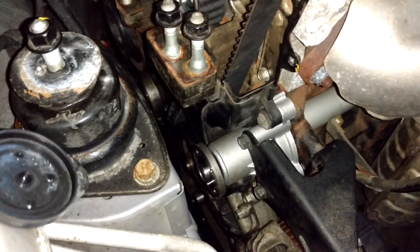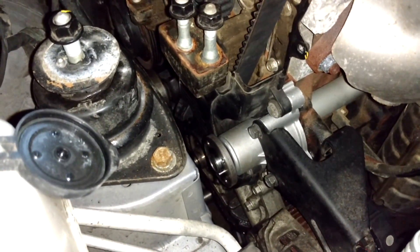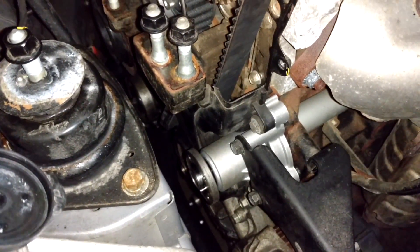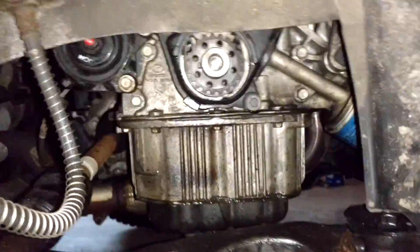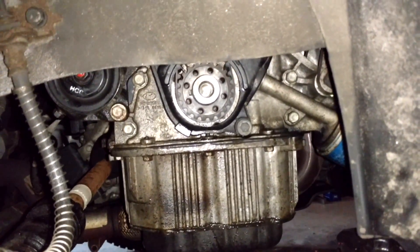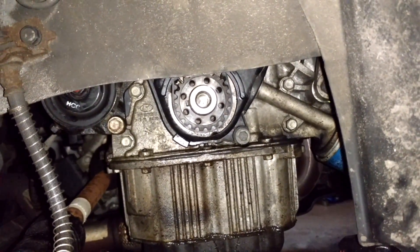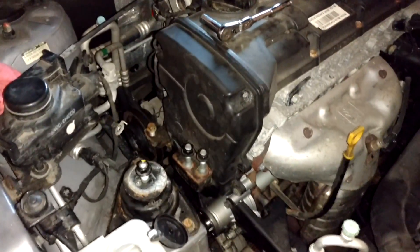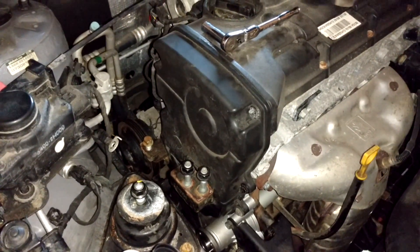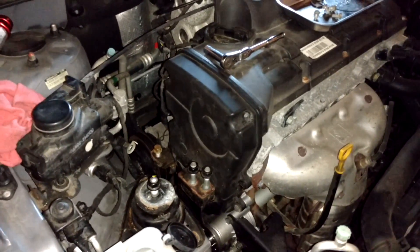Now put the lower timing belt cover on — just a 10 millimeter socket — with a torque spec of about 7 foot-pounds. After that, put the crankshaft sprocket as well as the pulley on. The torque spec for the big 22 millimeter hex head screw is 120 foot-pounds.